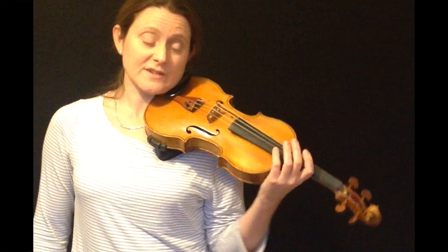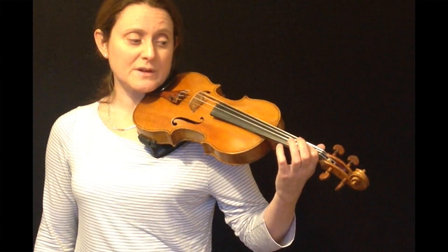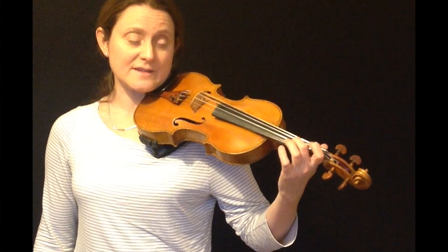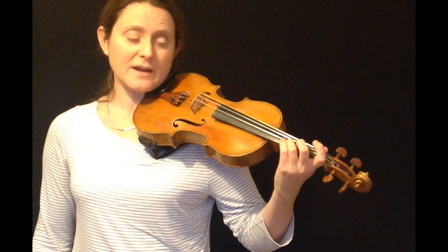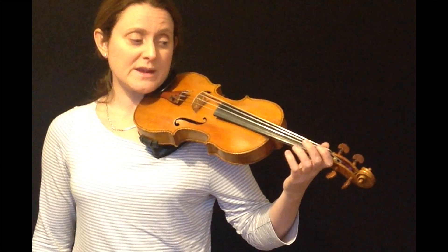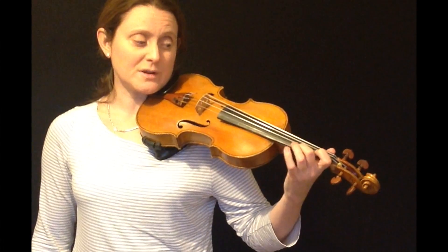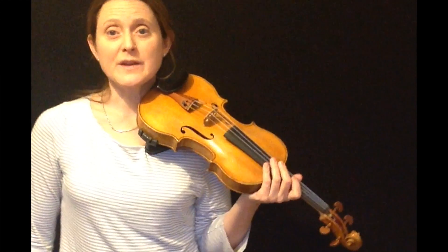The only fingers that slide are the first and second fingers in this fingering. You reach back with the first finger and slide it forward. Reach back with the second finger and then slide it forward. The third finger and fourth finger are a semitone away from each other. Play the open E, reach back with the first finger and slide it forward, reach back with the second finger and slide it forward, then play the A. So that's the fingering.